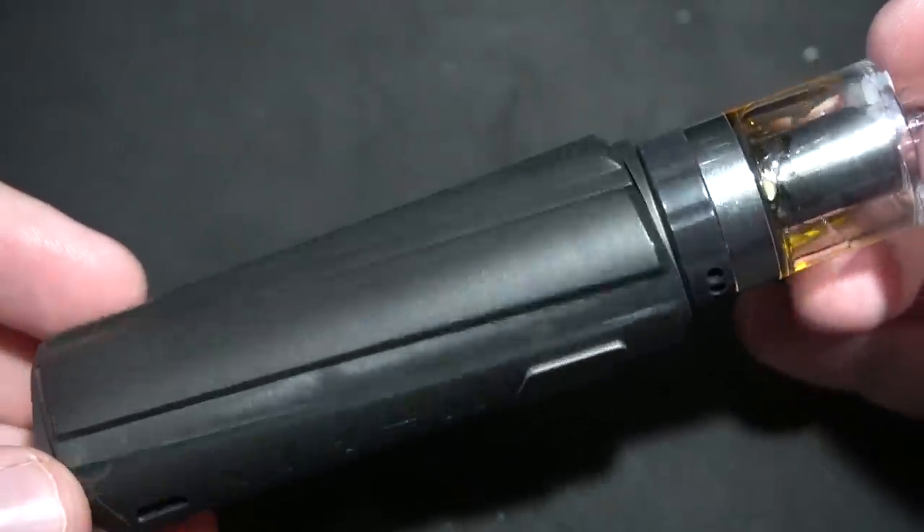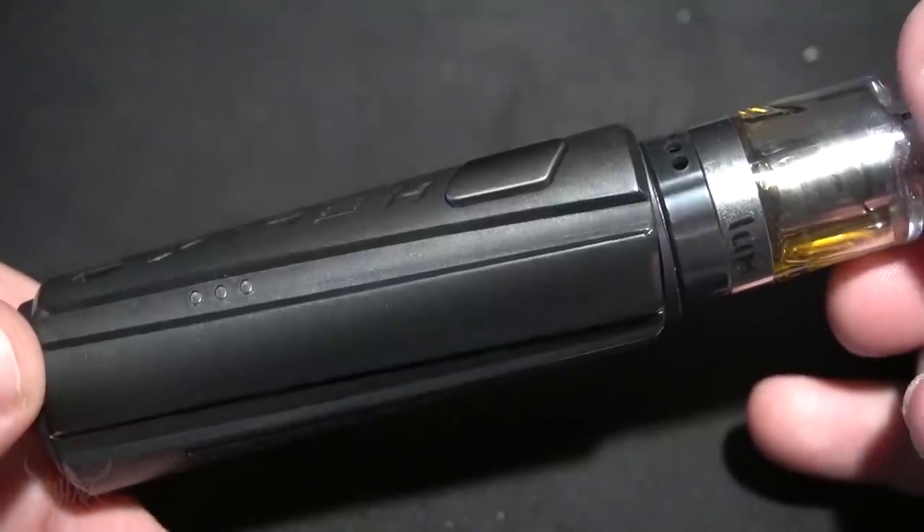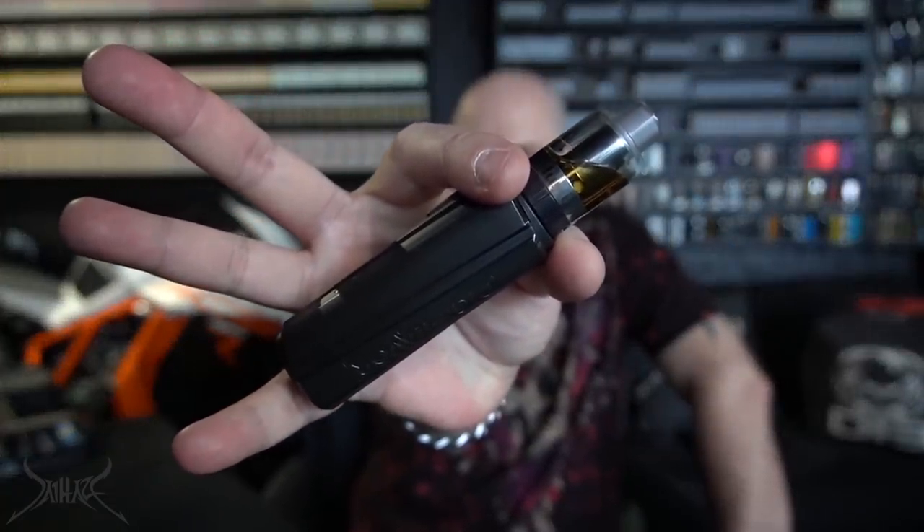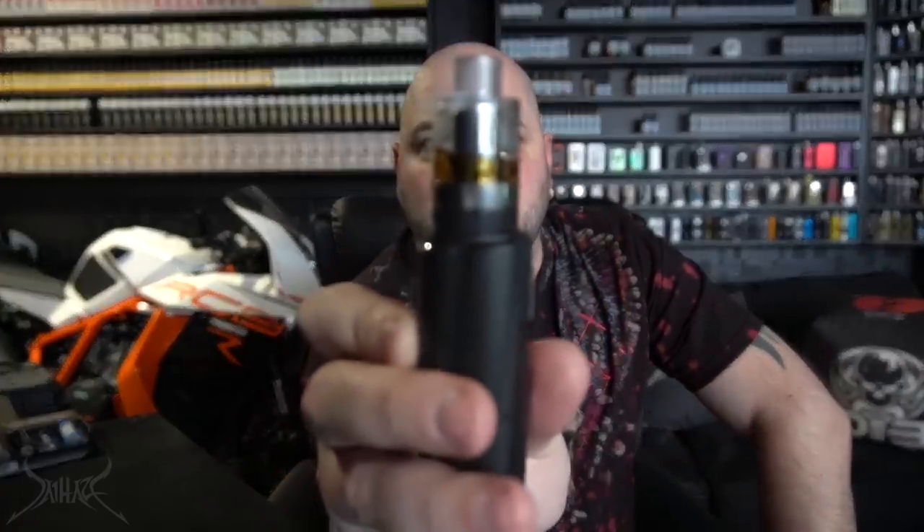Notice how it changed my whole attitude when I realized that was a single 18650. It's not absolutely gorgeous but it is what it is. Once again, that is the Digiflavor Helix Kit. I'm just now putting together that this tank on top of this thing is the same exact tank that's on top of the Lucid Kit. This is Digiflavor — Digiflavor is Geek Vape. You'd be hard-pressed to tell me right now that Geek Vape and Digiflavor have no affiliation — it's literally the same exact tank.